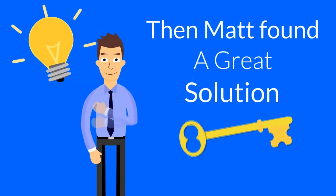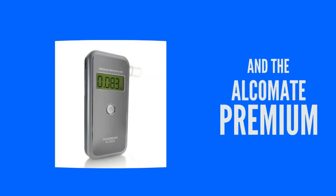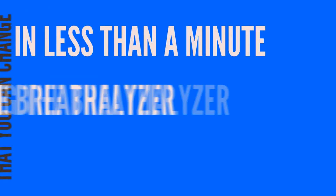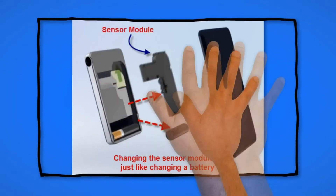Then Matt found a great solution: the new Alcomate Revo and the Alcomate Premium. Both have a sensor module that you can change in less than a minute, setting the breathalyzer back to brand new factory calibration. Changing a sensor module is just like changing a battery.